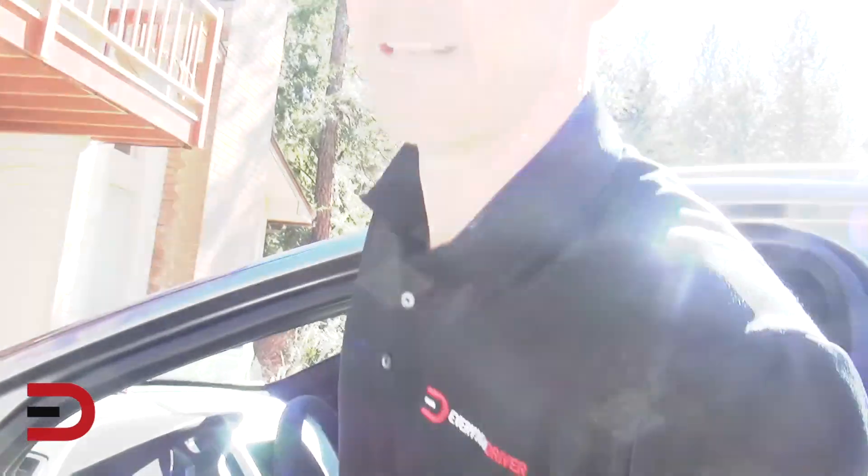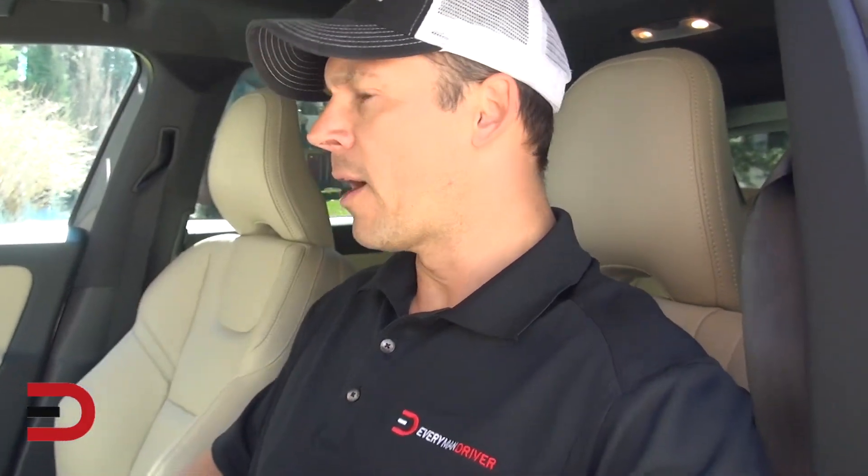We're going to do a first-impressions walk-around of this car. I've driven some Volvos in the past but it's been a while. Nice support around the ribs — let's go ahead and start this thing up and explore the interior.